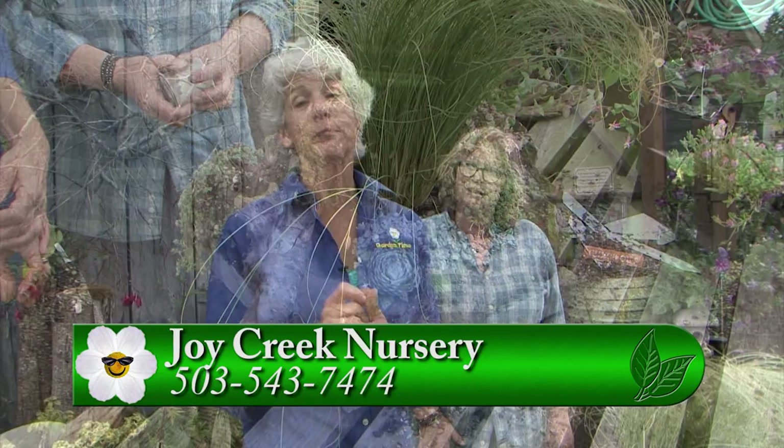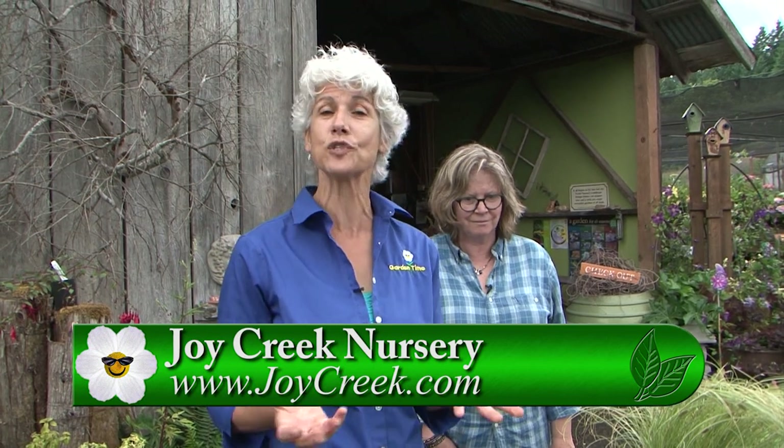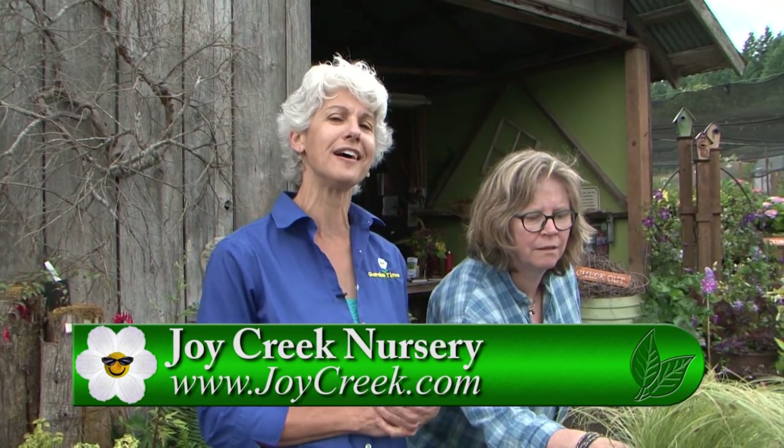This is a great project — such a fun thing to do in summertime as an addition to your garden. Come out to Joy Creek or give Anna a buzz on her website and you can maybe meet her out here. Thanks so much. Thank you.